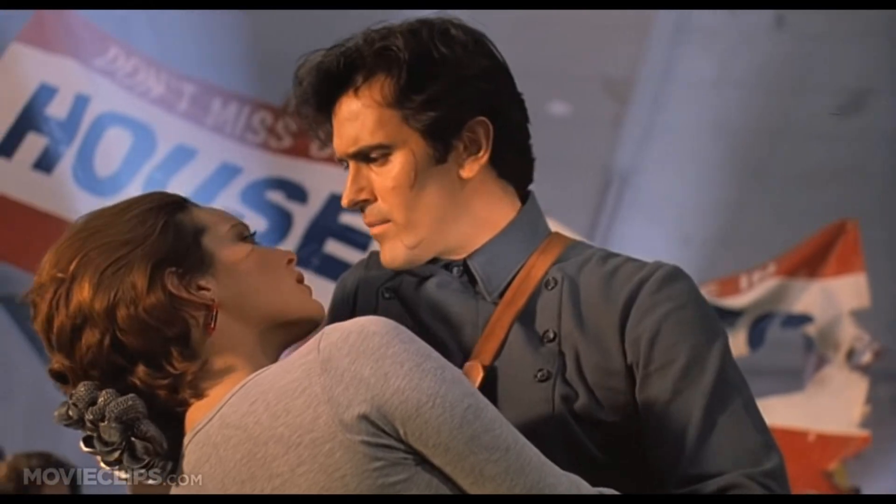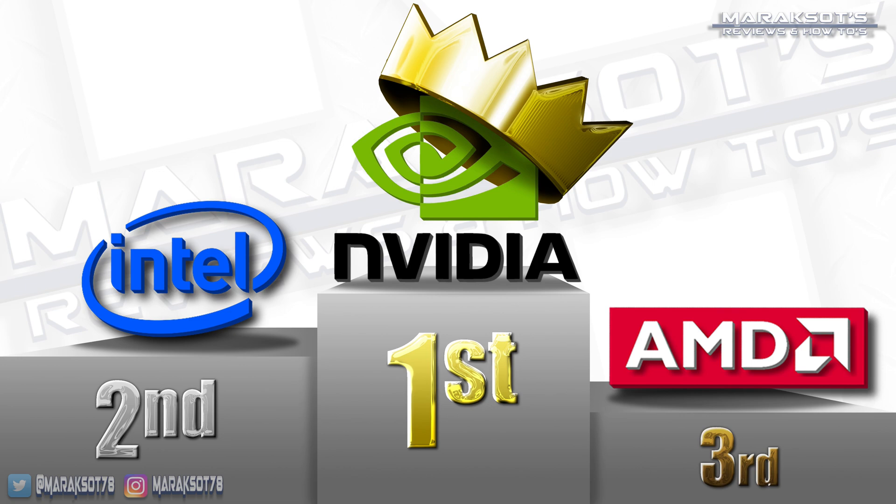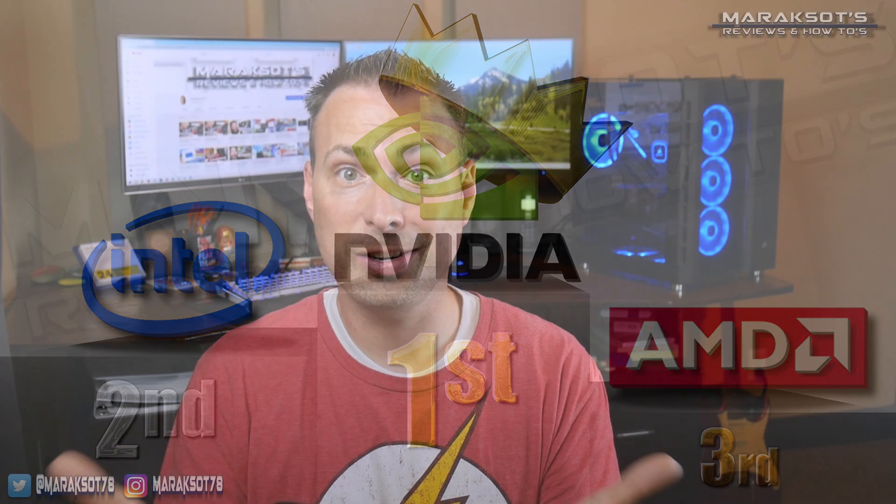Hail to the king, baby. With Intel coming in second and AMD coming in a close third. In my opinion, there is no reason to use CPU encoding any longer. The time savings that GPU encoding offers is an absolute no-brainer.